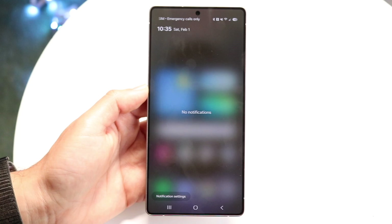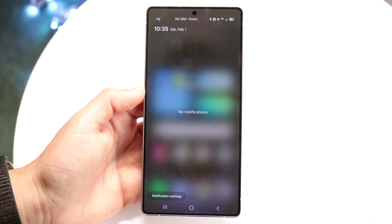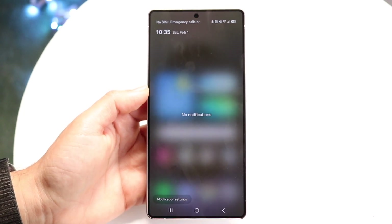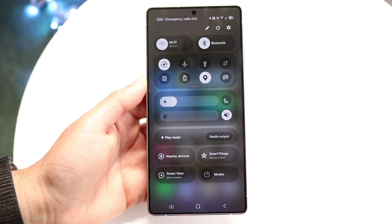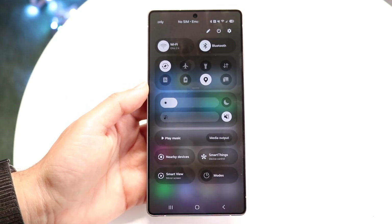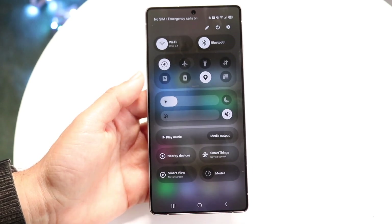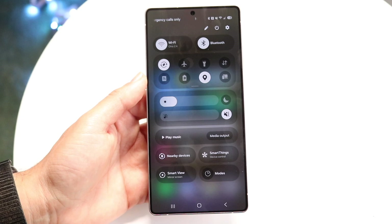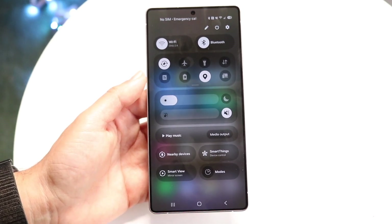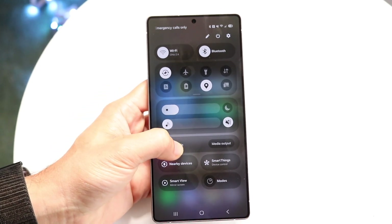Swiping down from the top left gives you your notification drawer. This is where all your notifications will be if you get any texts, messages, or anything like that — all those will basically come up right here. If you swipe down from the top right, you'll come into your quick toggles. You can see all those quick toggles here if you ever want to modify your Wi-Fi or Bluetooth without going into your settings. Your sound, your brightness — all those things can be configured right here.